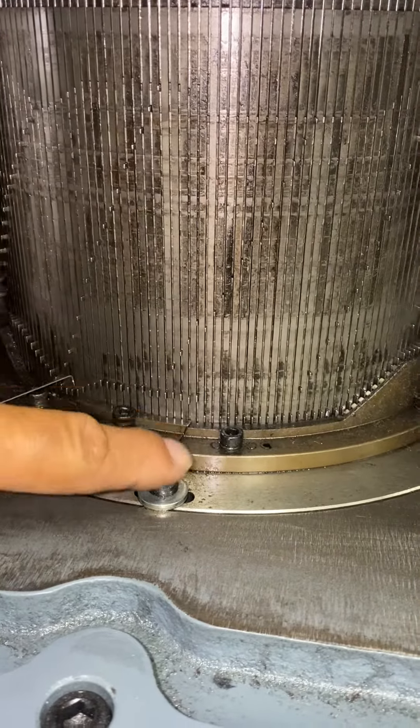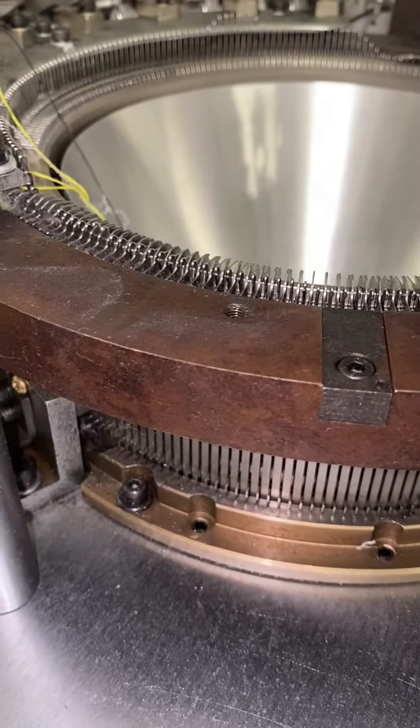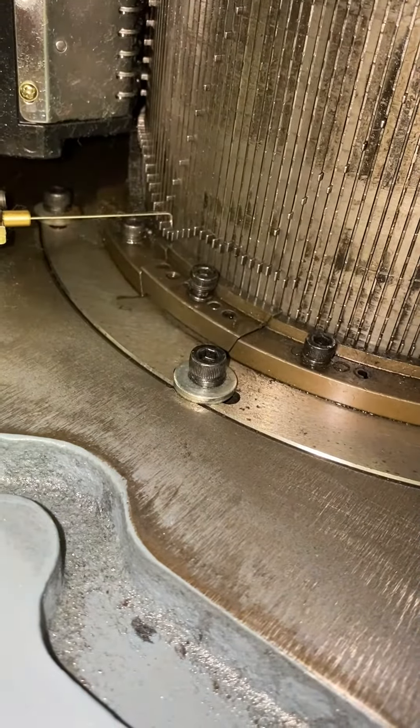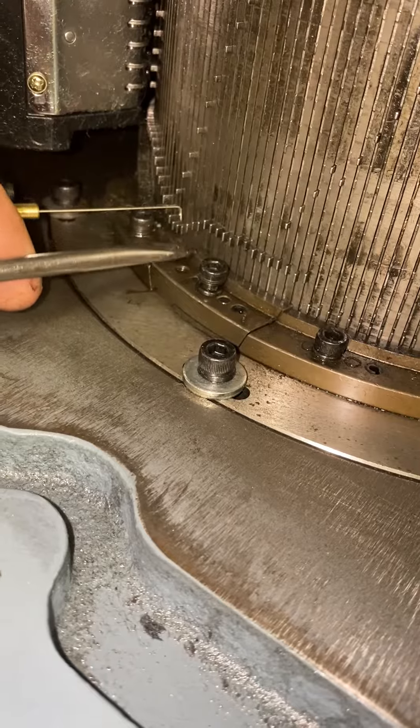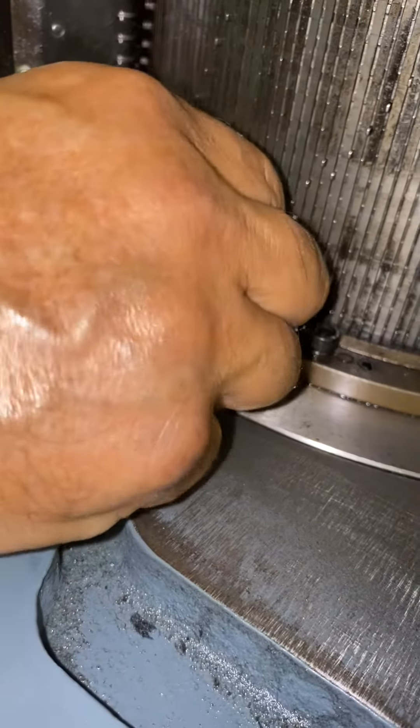Now how to change the jack. First of all, after taking off the door, remove the silver plate from the top, then come down underneath and you'll find a small door here. It's hard to see, but you'll see there's one screw. Lift all the jacks up in the area where the door is.